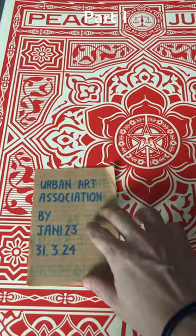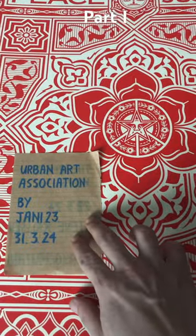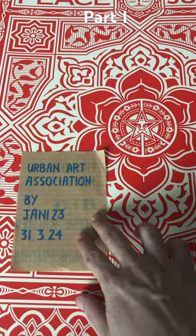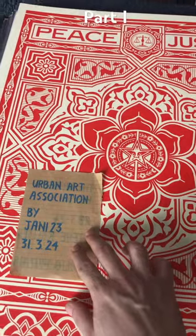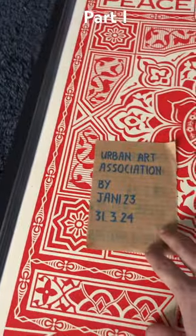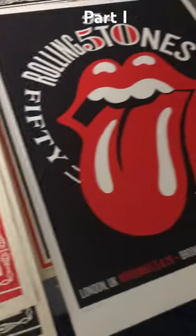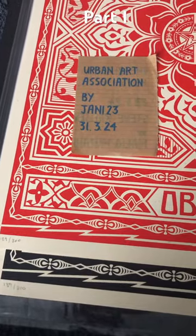Good morning everyone, especially everyone from Urban Art Association. This is just a follow up from my previous post. I was selling some of my LB Shepard Fairey pieces. This is just to show that all my posters are in hand, basically ready to ship whatever you guys are interested in.